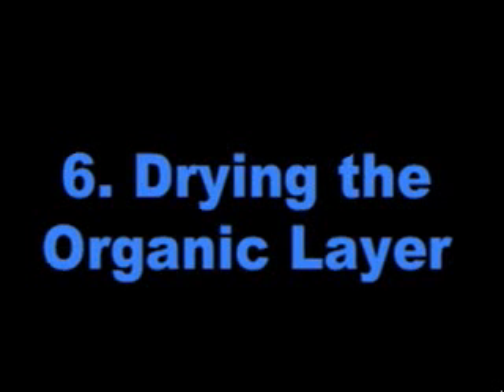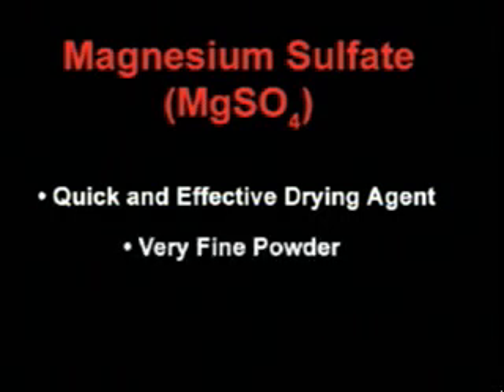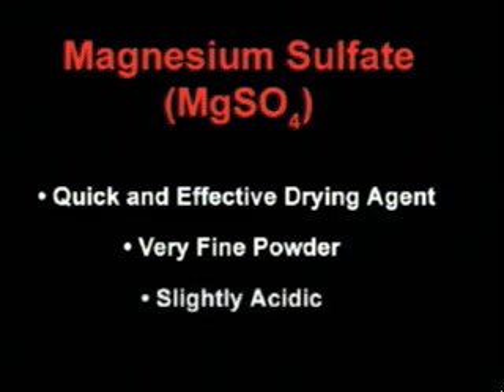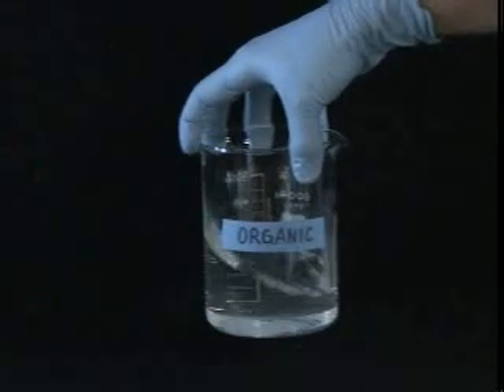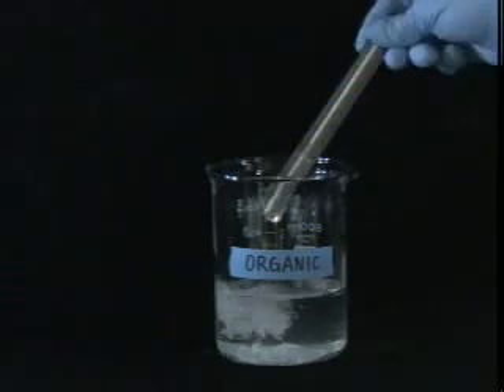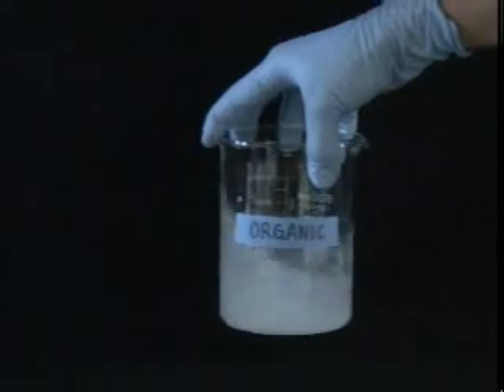Now that you have done all you can with your sep funnel, it's time to dry your organic layer even more with a drying agent. Magnesium sulfate is one popular drying agent because it is quick and effective. It is also a very fine powder, so take care that you don't leave any of your desired material adsorbed onto the surface when you discard it. Keep in mind that magnesium sulfate is also slightly acidic, so it may not be suitable for use with compounds that are sensitive to acid. To dry the organic layer with magnesium sulfate, add a small amount of the powder and swirl. Incrementally add more drying agent and swirl until you get the snow globe effect — there should be free, unclumped powder in the flask even after letting it sit for a few minutes.